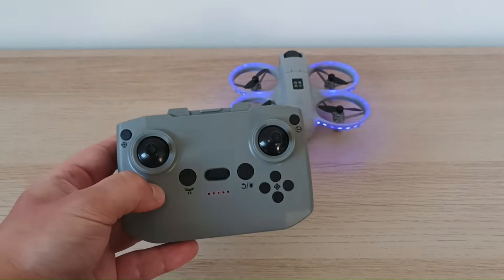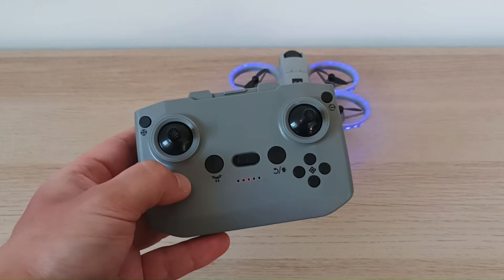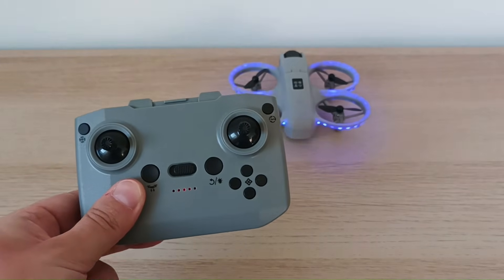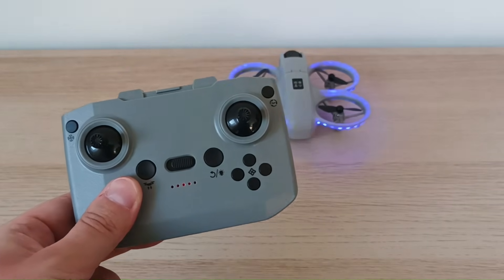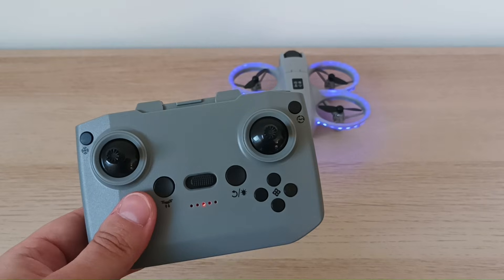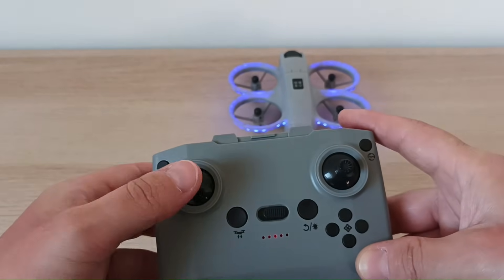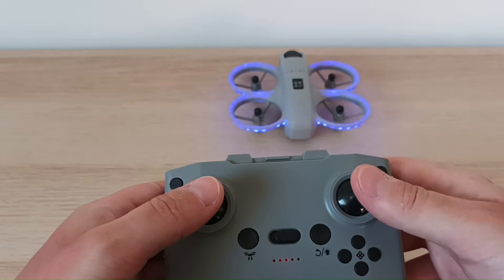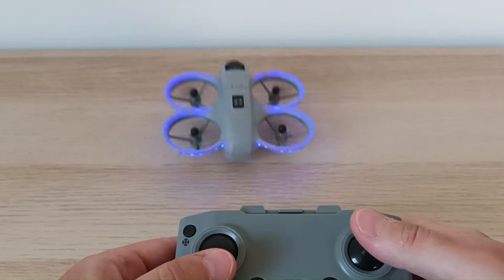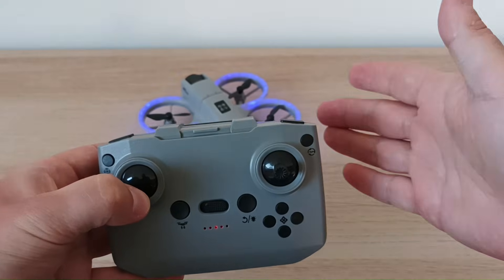The next step is to take off. You have two options: take off manually or automatically. If you're a beginner, I suggest taking off manually. Automatic takeoff means pushing the take-off button and the drone may fly up quickly, giving you little time to control it, and it may start drifting and bumping into obstacles. Since we don't know if the calibration is correct, I would do a manual takeoff — turn on the motors first by moving the stick, then fly up. To land, use the stick to descend and keep it pressed until the motors shut down.